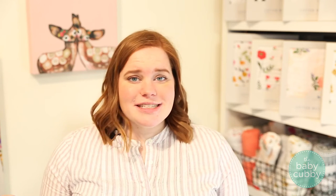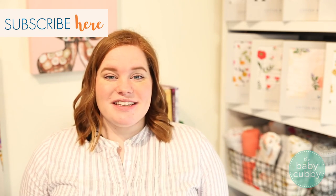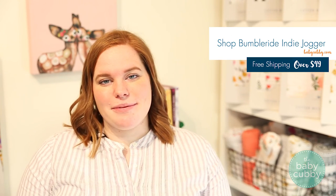Thanks so much for watching our BumbleRide Indy how-to. If you enjoyed this video, don't forget to like it down below and tell us what you think. Don't forget to subscribe to our channel where we have lots of fun things like reviews, more how-tos, and even gender reveals. If you want to shop the product, go to babycubby.com and search BumbleRide Indy, and we'll see you soon!